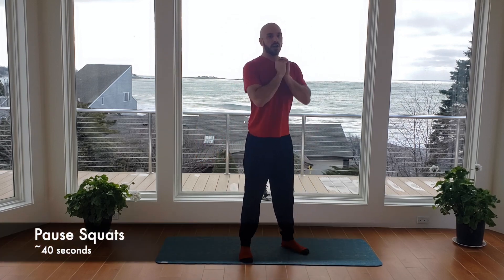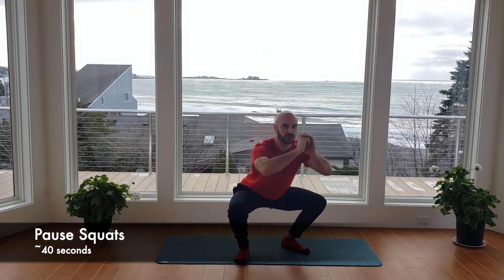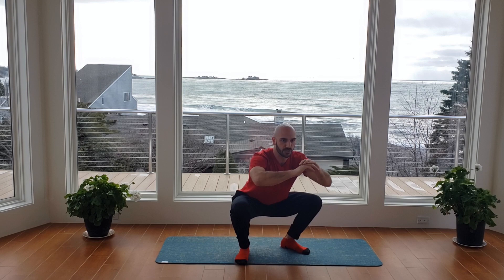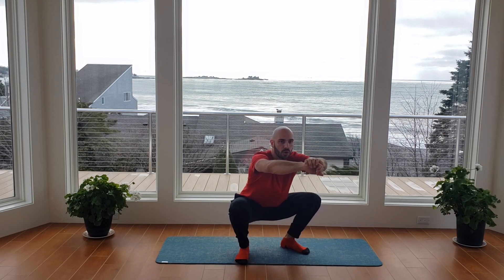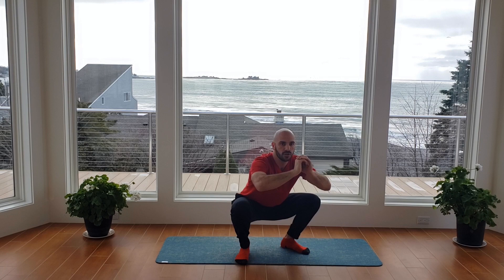Right from that, we're going to go into the pause squat. Feet are just wider than the hips and shoulders, toes are pointed out, hands at center. Go down into your squat — we're going to pause for three, two, one, and then stand up tall. Right back down, pause, three, two, one. Make sure you're driving the hips back as you drive your knees out. Keep your feet planted in the ground and then up, squeeze the legs.